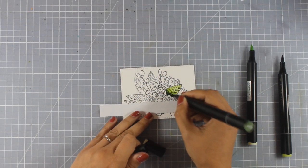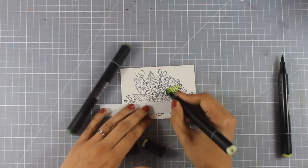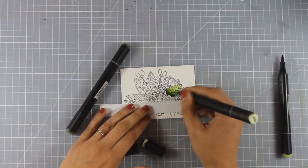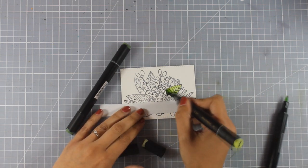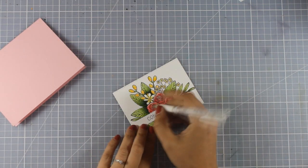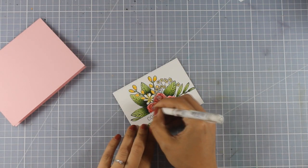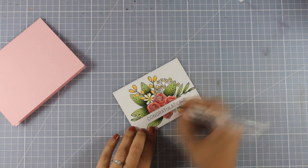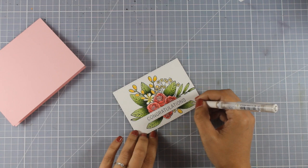I'm going to use my alcohol markers — in particular the greens from the Altenew marker set, which are my favorite colors for coloring leaves. I'll continue to color everything and you can see how it looks once it's finished. I'm going to add some details with my white gel pen, just adding some dots at the center of my flowers.